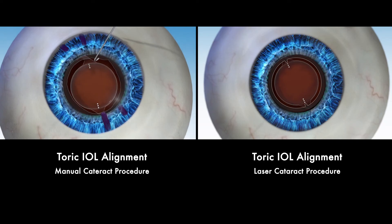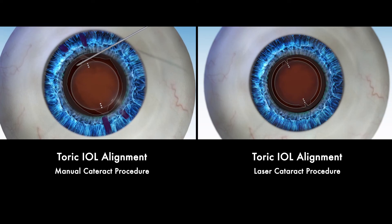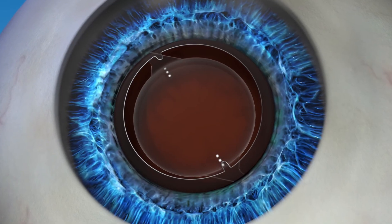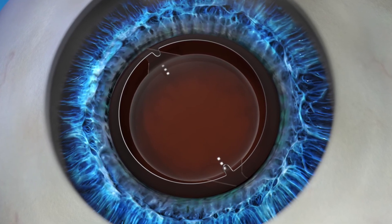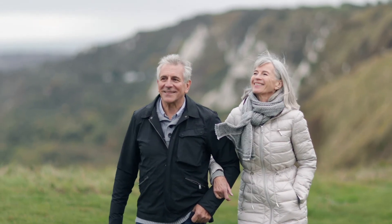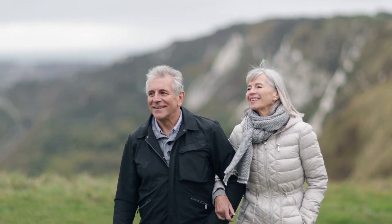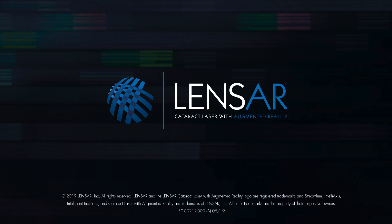Any inaccuracies can lead to misalignment of the toric IOL and may affect your vision after surgery. LensR helps eliminate any potential alignment inaccuracies, giving you the opportunity to restore your vision to its full potential. By choosing LensR laser cataract and astigmatism surgery, you are choosing the most advanced procedure possible, so you can rest assured knowing you have the latest technology available to treat one of your most valuable senses — your sight. Ask your eye surgeon about how you can choose the LensR laser system for your cataract and astigmatism procedure.